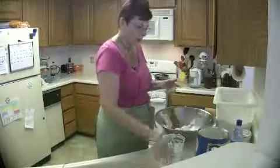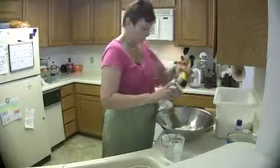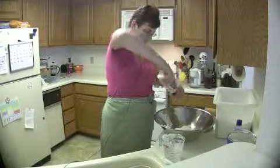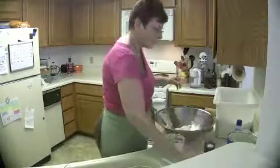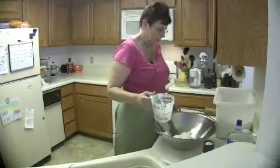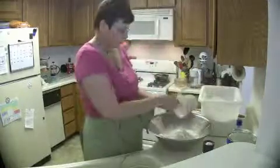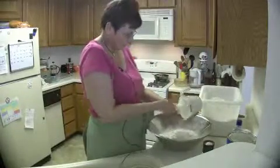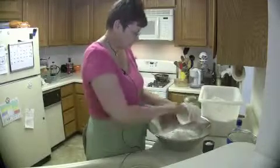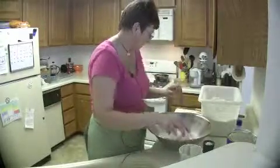For salt, you need about one teaspoon — I'm one of those bakers who just eyeballs it. Then I add five cups of flour, scraping up the bowl to get all the excess out.